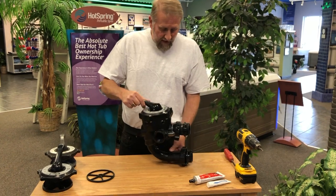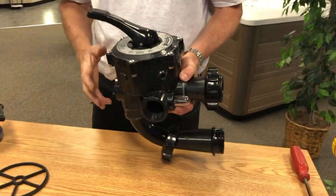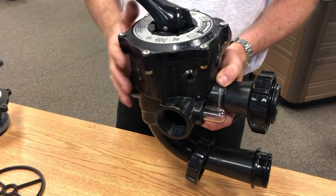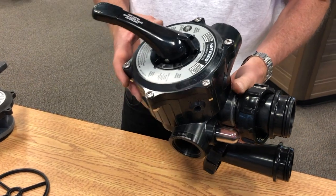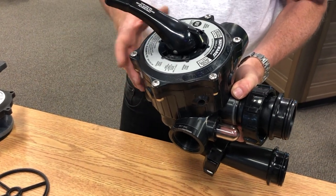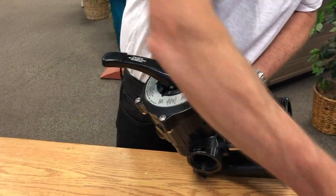Typically this valve would be mounted into the side of a filter and screwed on, but for demonstration purposes I'm just going to use this valve. We're going to take it apart and show you exactly how it comes apart and how we go about replacing the gasket along with the key assembly.